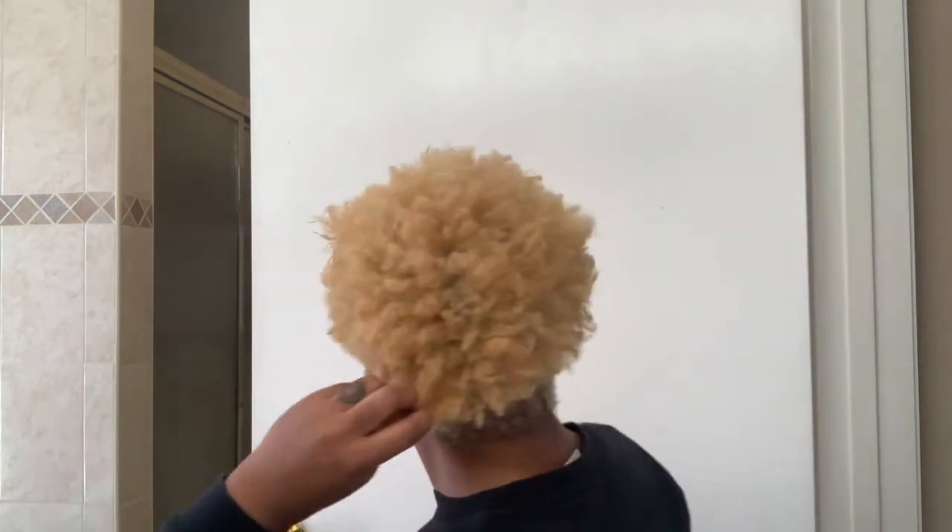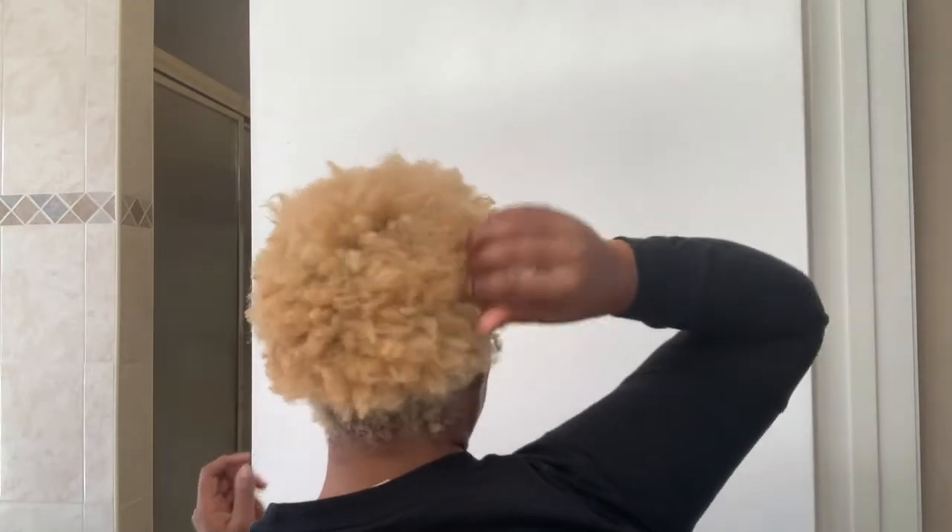Hello everyone and welcome back to Amala My Stilettos. Today I'm going to be toning my hair. I did tone my hair initially when I dyed it about three and a half weeks ago, but there's still some yellowiness in here that I want to get out, so I'm going to be toning.